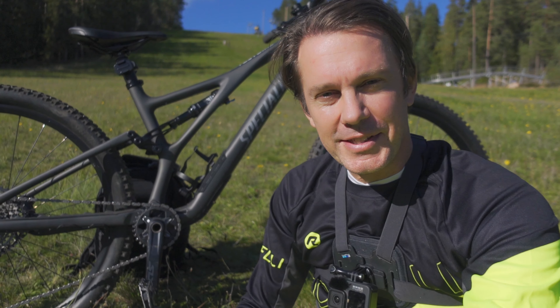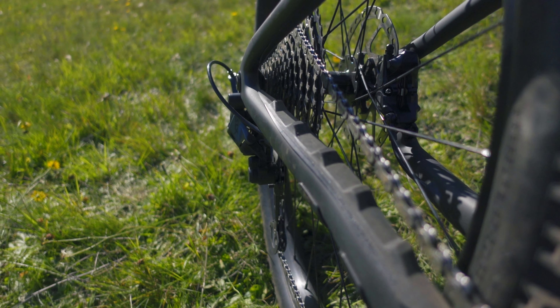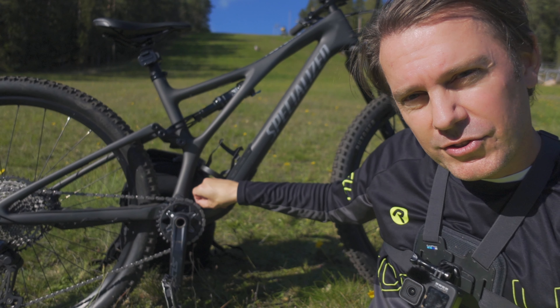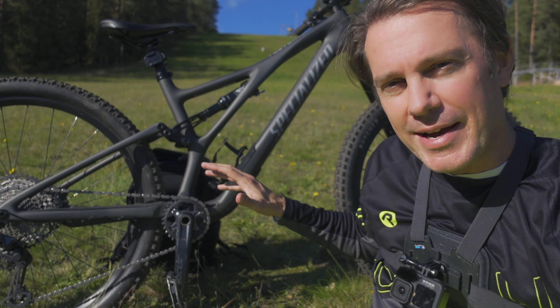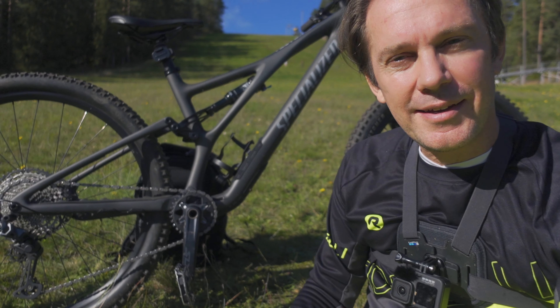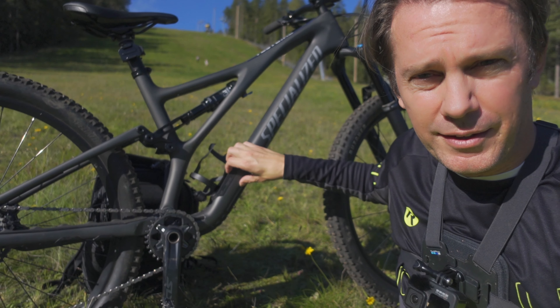One thing I like a lot is that it's a very quiet bike. There's a chainstay protector, a seatstay protector, and additional protection elsewhere. All cables run inside the frame in cable sleeves, keeping things very quiet and adding to the feeling that everything is tightly and well put together. I also like the SWAT box integrated into the frame.